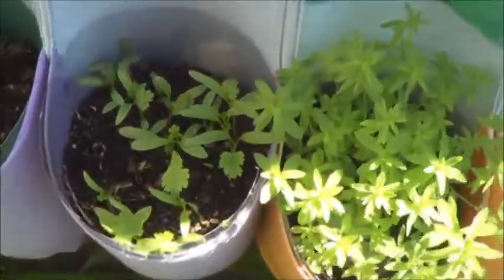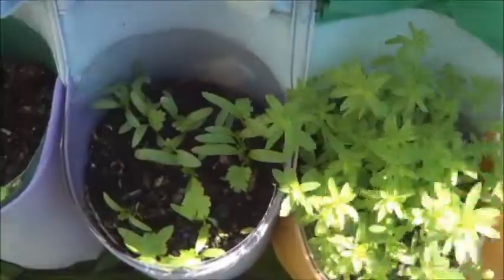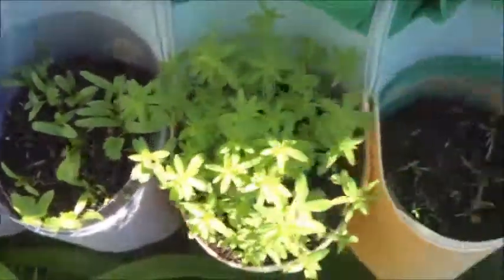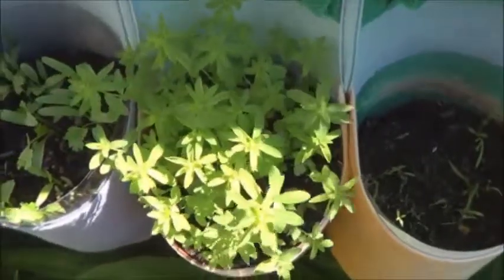Look at that, it's doing quite nicely, still new shoots coming up. It's going to be thick and bushy. So there's the cilantro, and beside that, that's flax — the flax I got from the grocery store in the bulk bin.